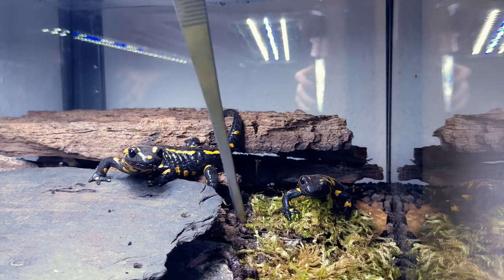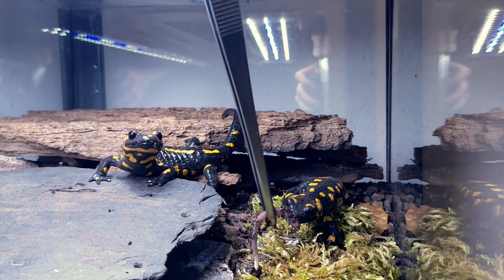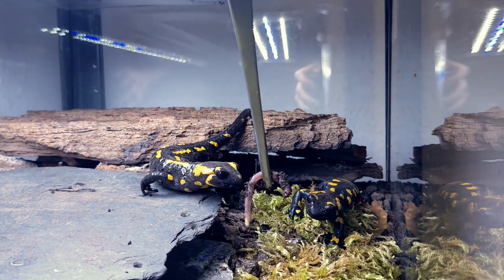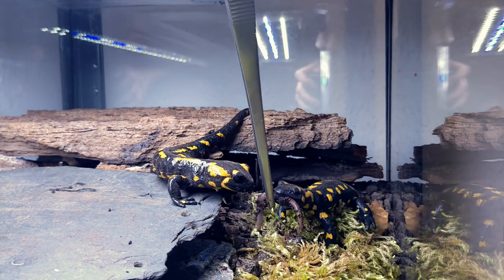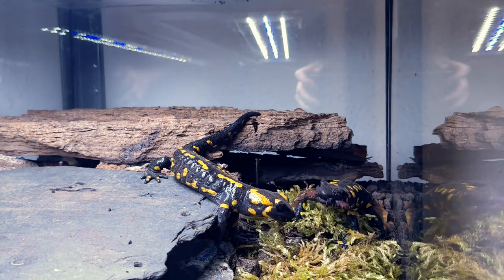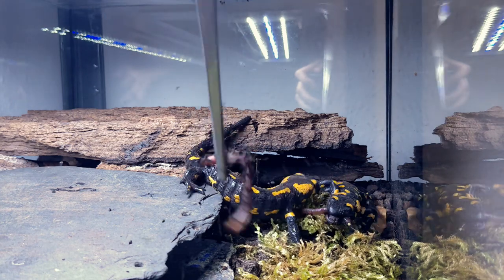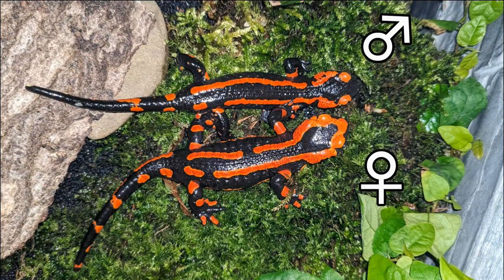Sexing fire salamanders can be difficult, especially when they are not in breeding condition and when they belong to subspecies that have less sexual dimorphism. Therefore, it is important to observe multiple characteristics and compare them with other individuals of the same subspecies. And that concludes our quick guide to understanding the sexual dimorphism in fire salamanders. Remember, this knowledge is not just interesting, but also crucial for conservation efforts. Thanks for watching and stay tuned for more exciting insights into amphibians and other terrarium animals. See you next time!